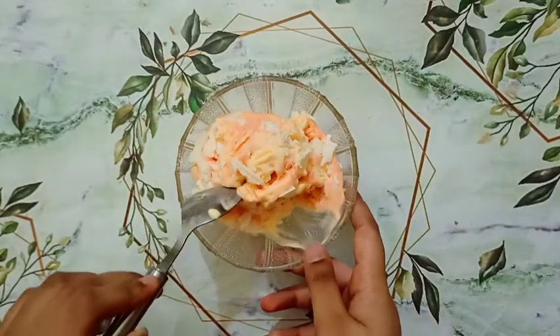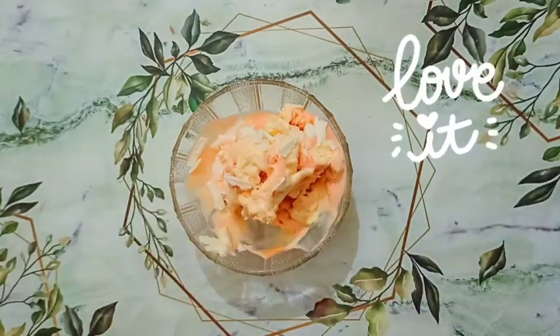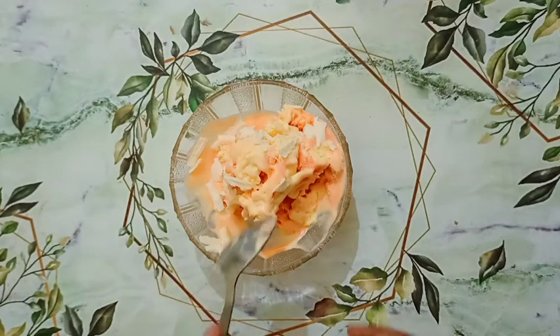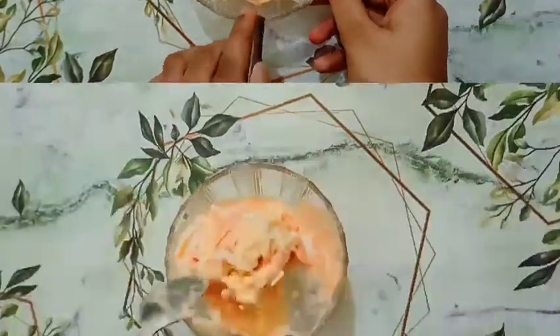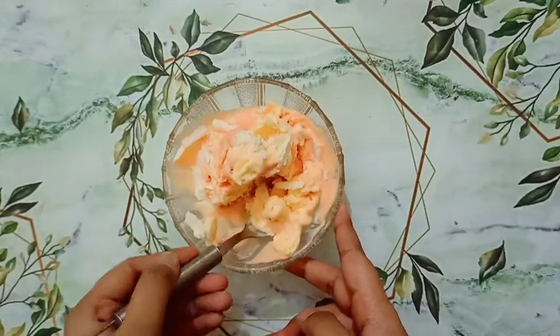The mango flavor of this ice cream is super soothing and tasty — it is super delicious, you should try it once. There is no after taste to our ice cream. Do try this recipe once!